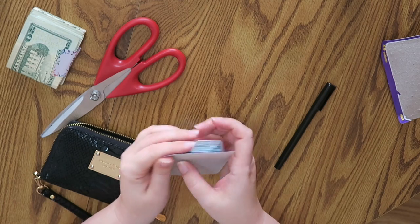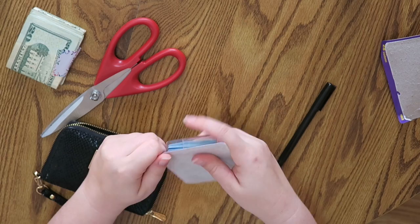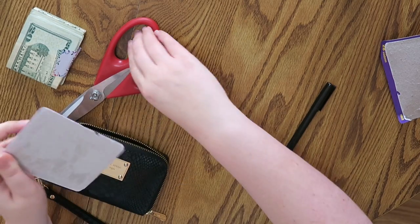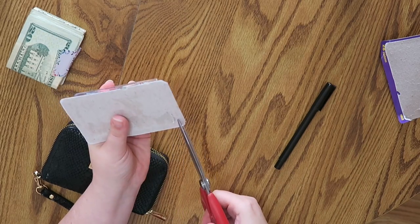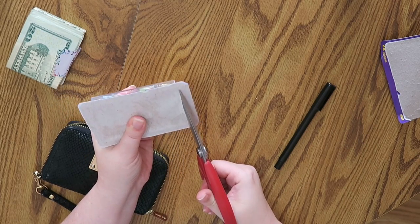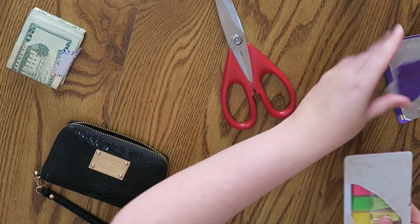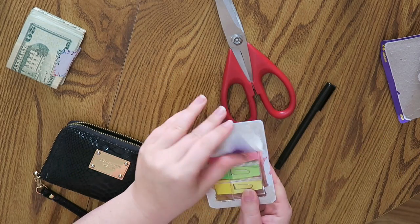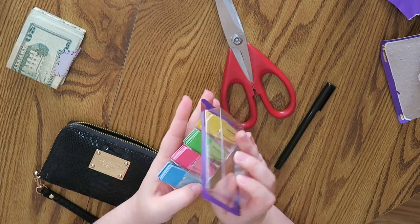There were other ones that were wider, but I wanted a small size if possible. I'm actually going to be trimming them anyway. They come in like a little acrylic case.